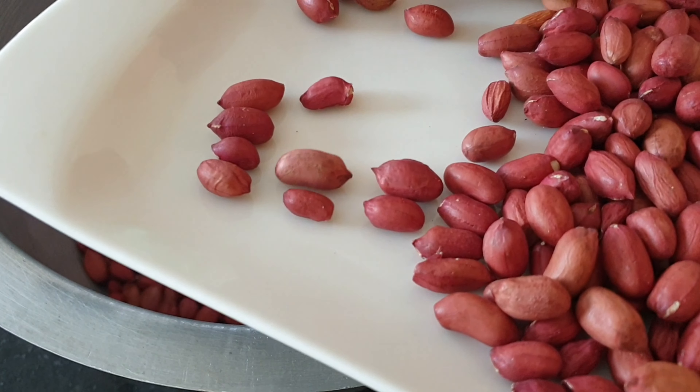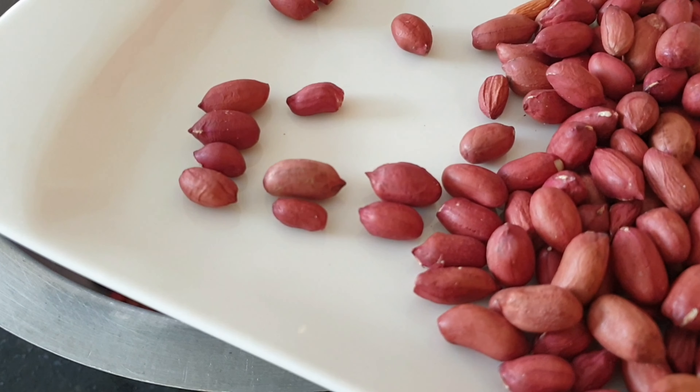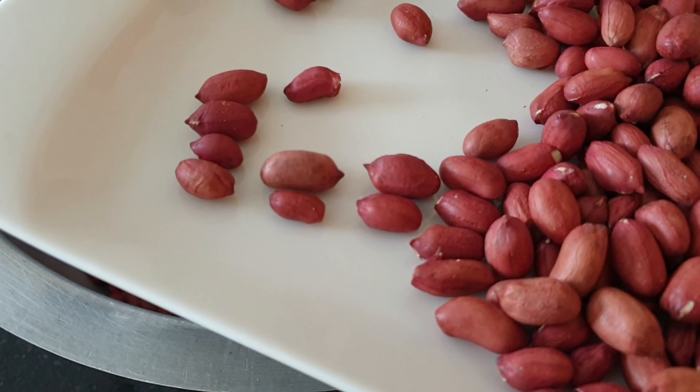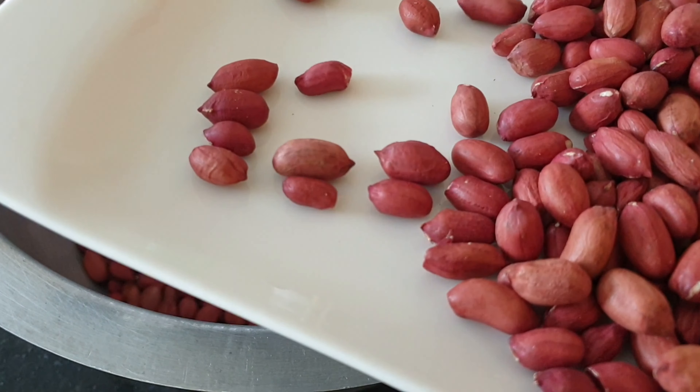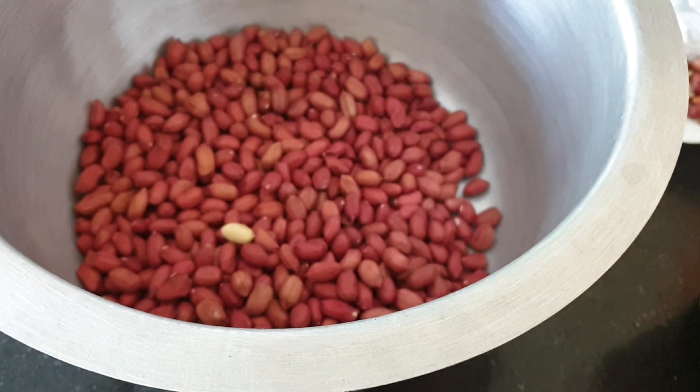Today we are doing oven roasted groundnuts — it's very simple and one of my favorite methods. You can use a pan if you don't have an oven, but you must constantly keep turning your groundnuts. Another method I like to use, especially when doing a small batch, is roasting them in the microwave.